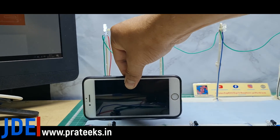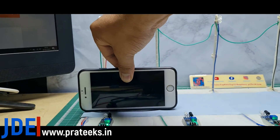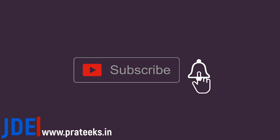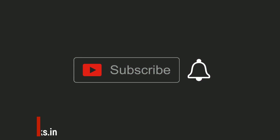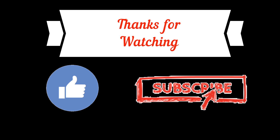I hope you like this video. If you like this video, please hit the like button and share with all your friends. If you are new to my YouTube channel, please subscribe and press the bell icon to get notifications first. Thank you for watching, have a nice day.